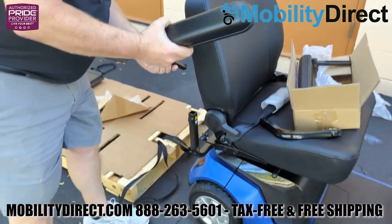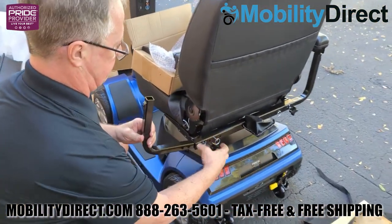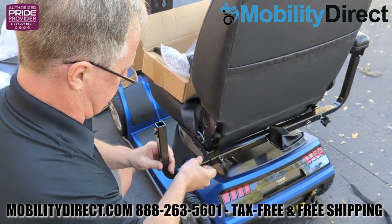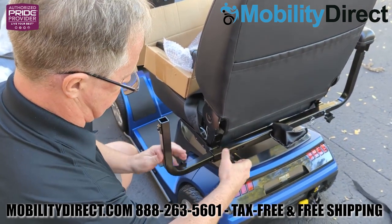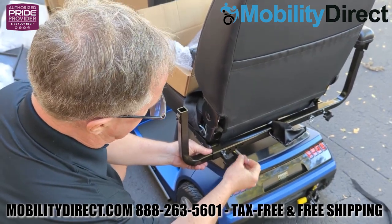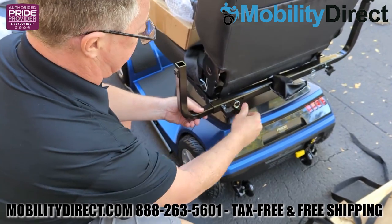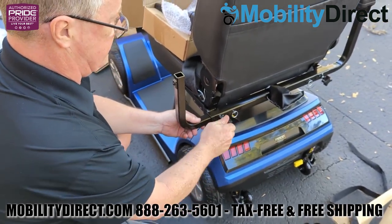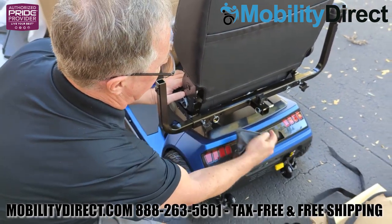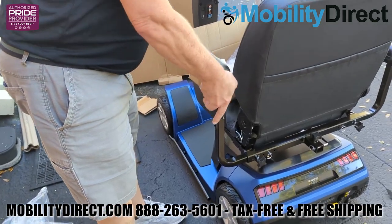You'll want to repeat the same process on the other side. Once you have both of the elbows in, the armrests just fall right into that 90-degree elbow sleeve. You can adjust the width by using those tension adjustment knobs and the securement pins. There are three different holes on the armrest rail, so you can slide the armrest 90-degree angle out or in to bring them either closer together or further apart, depending on the user's preference. There's also a one-inch universal hitch receiver on the back of the chair to use for rear baskets, oxygen tank holders, and many other accessories.